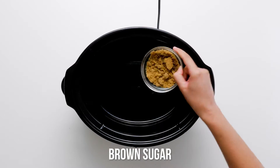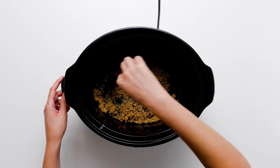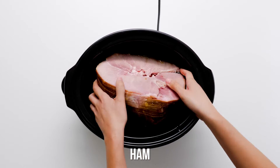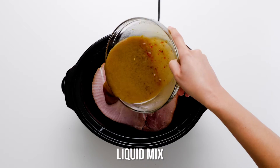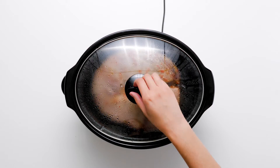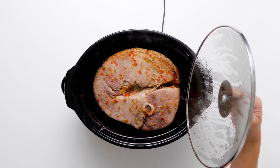Sprinkle the remaining brown sugar on the bottom of the slow cooker. Place the spiral ham inside the slow cooker and cover with the bourbon sauce. Place the lid on the slow cooker and cook on high for four hours or on low for six hours. Slice and serve.